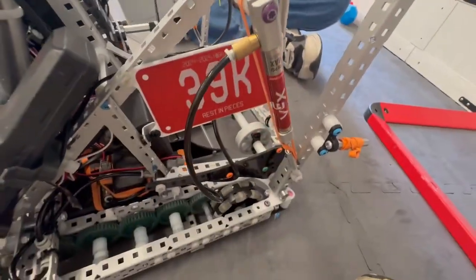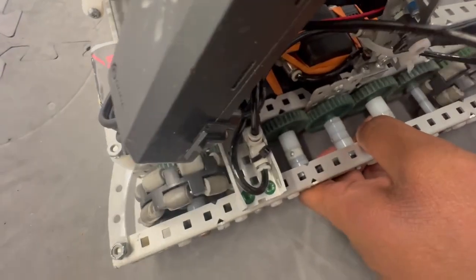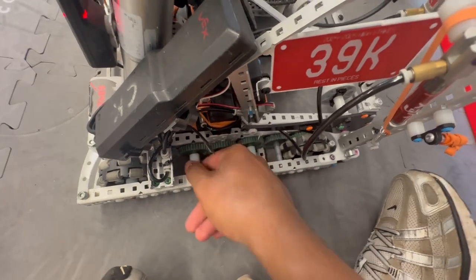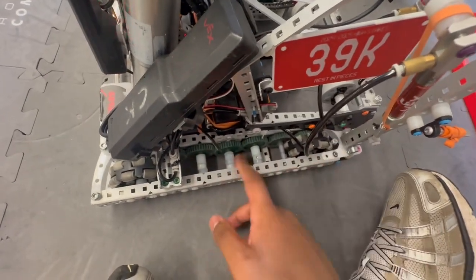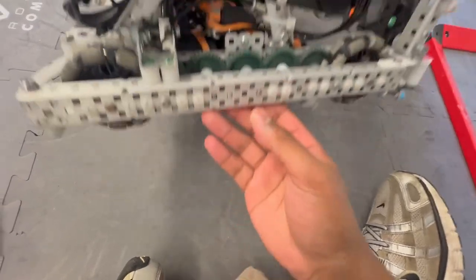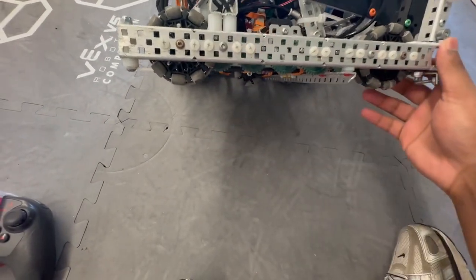A really nice thing we used is these plastic collars right here. Instead of buying them, we literally just made them ourselves — we just took a 0.25 inch spacer, drilled it out and then put the collar screw in there. We use this all around the robot for low pressure situations and it really allows us to save weight. We also use plastic nuts and screws all around.